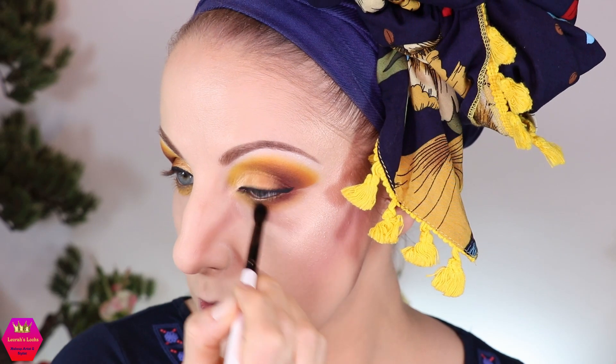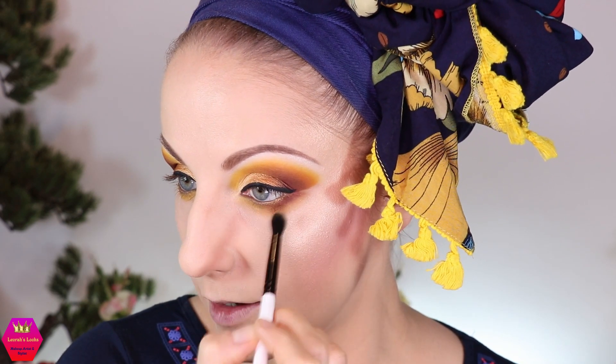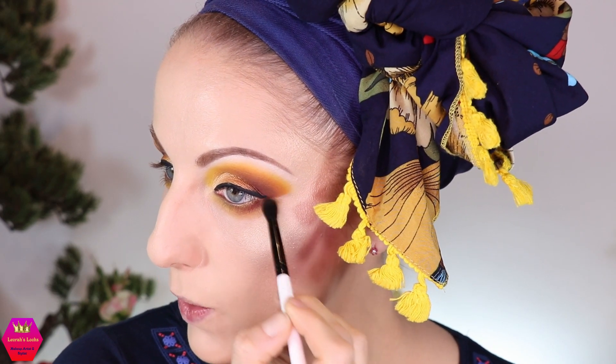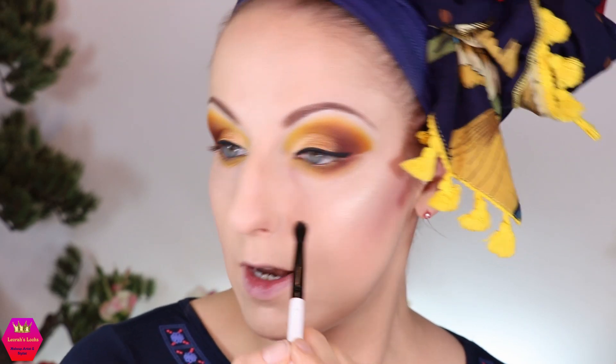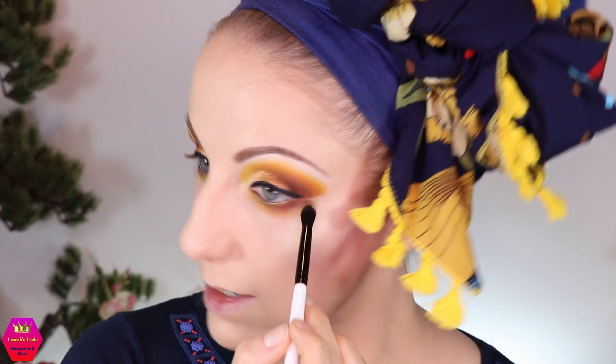My personal experience: when concealer and foundation creases under my eyes before I put eyeshadow under the lower lash line, I tap it down to get rid of the creases for that moment, and once I set it with the eyeshadows I'm usually fine — the creases don't come back. At least for the time being. You might want to try if that helps you too, because for me it absolutely works.